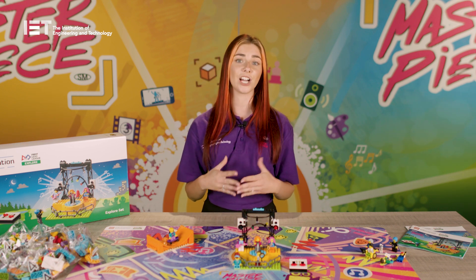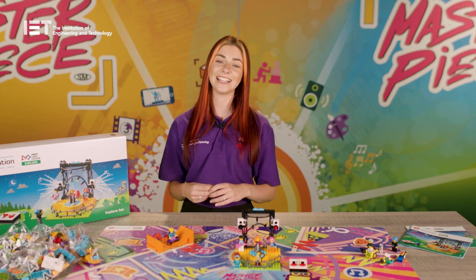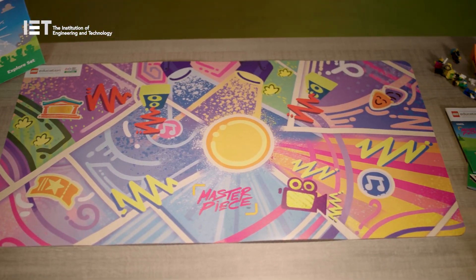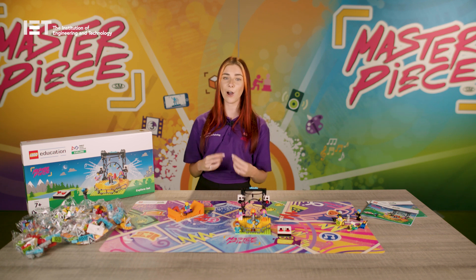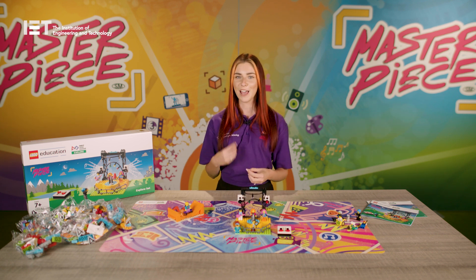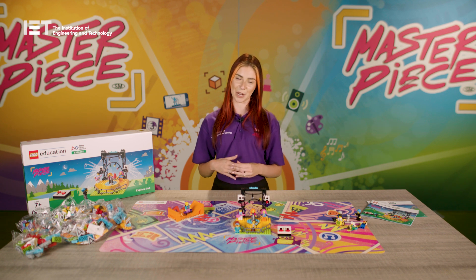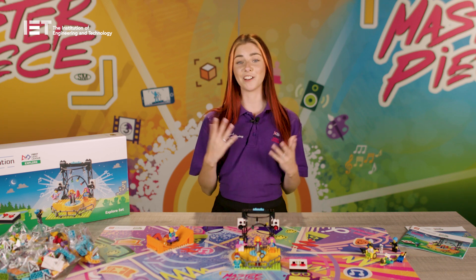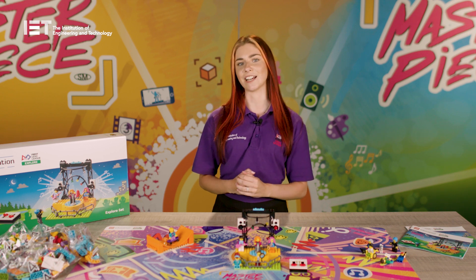The base plates are used throughout the sessions to build solutions to the design challenges in the team meeting guide. The Masterpiece Mat is a relatively new resource to First Lego League Explore and is designed to give children a guided experience and help them visualise the theme. The Mat is also a great resource to initiate storytelling and teamwork. You will also need a Lego Education Spike Essential, or another Lego Education robot, to complete the programming sessions.